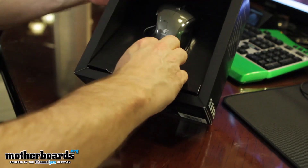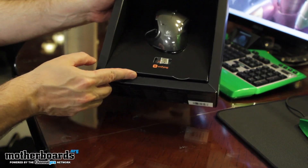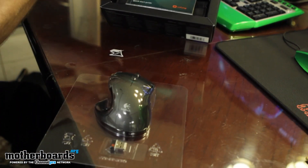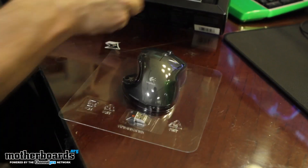This is like a sliding mouse box, really. Here comes the mouse — and there it is. There's some other stuff inside here as well.